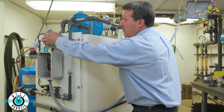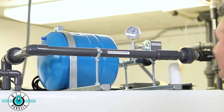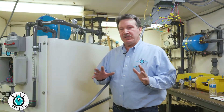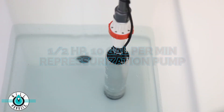Great! Let's pressurize the house and take a shower. I just want to point out a couple features of the pressurization to your home. We have a half horsepower, 10 gallon a minute repressurization pump in the tank.